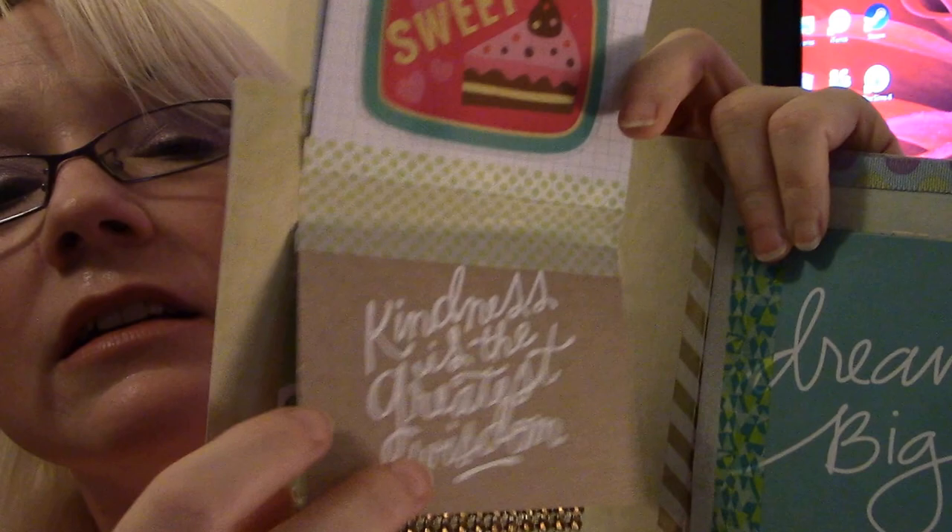Oh, it came out with tags. Tags — awesome! Oh, these are beautiful. Look at these, these are pretty. Those are so pretty. Were those stamped or did they come like that? I'm pretty sure she stamped these. I know you stamped these, didn't you Wendy? They're very pretty. I like the two tone on the tags.